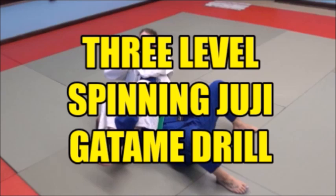The first level is if uke, the person having it done to him, is on both knees. The second level is if he pops up on one knee, like he's going to pass the legs or get away. The third level is if he pops up and stands on both legs and tries to escape.